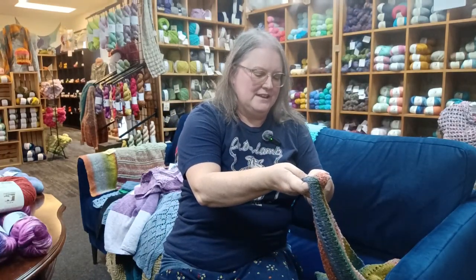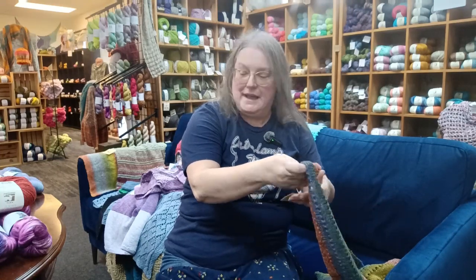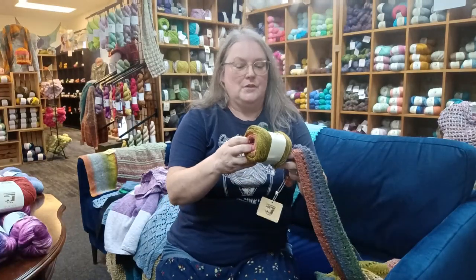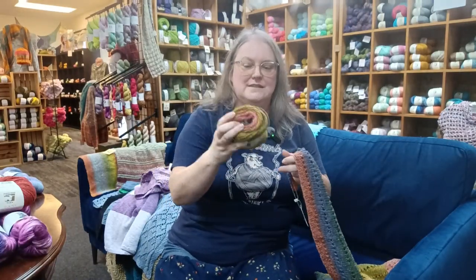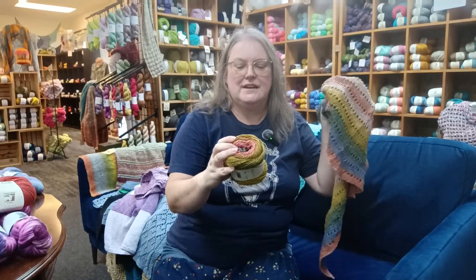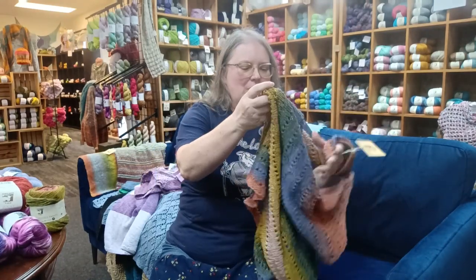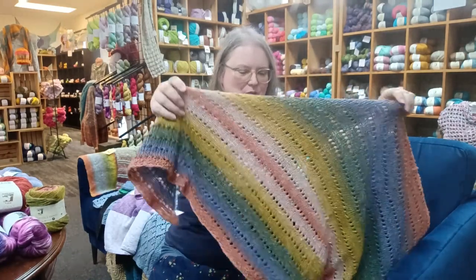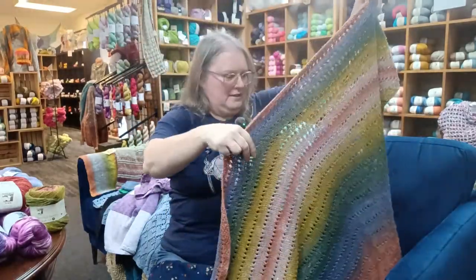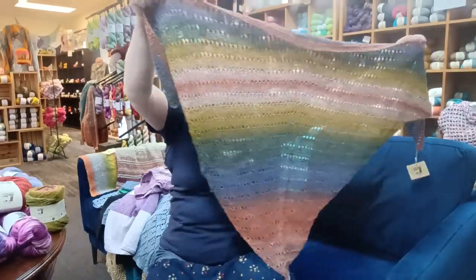Here we have Juniper Moon Farm Summer Solstice Paints — just a reminder, this was 48% linen, 24% cotton, 24% viscose, and 4% polyester. It feels a little rough, but that's the linen — it always feels so much better once it's been washed. And look at how this comes out.